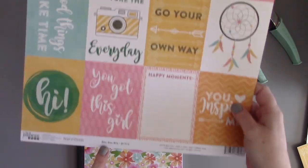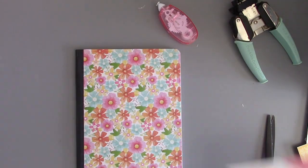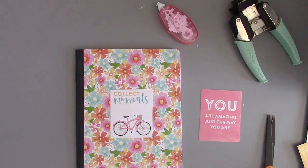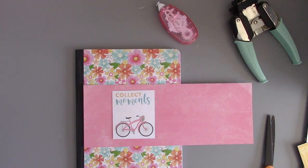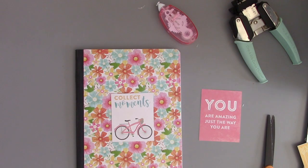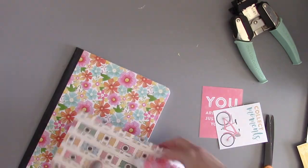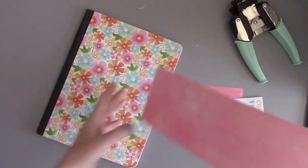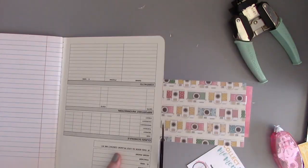On the front of the composition book, I wanted to use some of the Jillybean Soup bite-sized bits. These are the 12 by 12 sheets that you can cut down to 3 by 4 cards. I cut down that Collect Moments card a little bit smaller to 3 by 4 and I wanted it to sit on this strip of pink pattern paper also by Jillybean Soup. I wanted the pattern paper to be thin enough of a strip that you still see lots of the flowers. For this strip, I'm going to flip it over and just put adhesive on the spot that would be under the composition book.